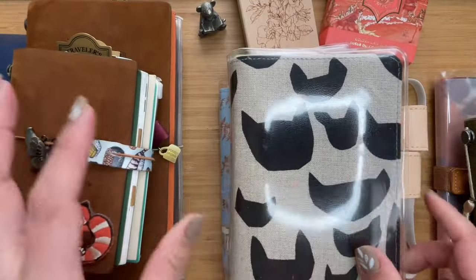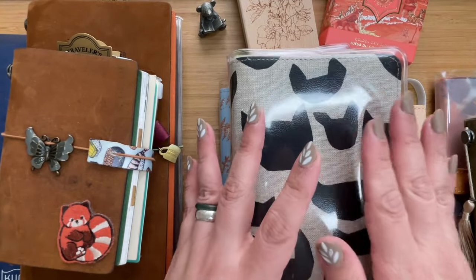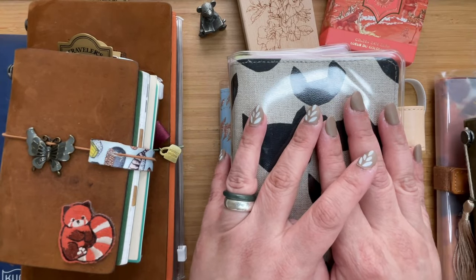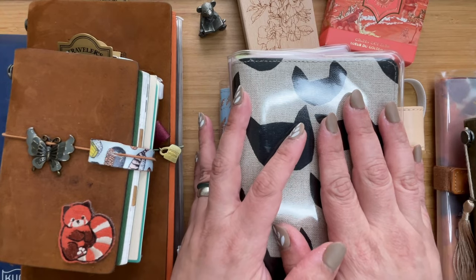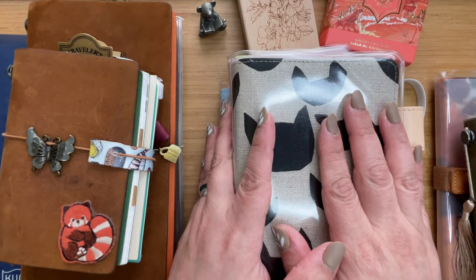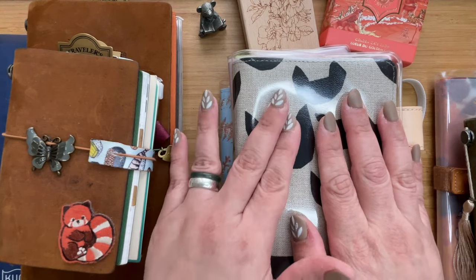I've tried a lot of paper this year because I was trying to figure out what kind I like. I used to use Moleskine a lot when I journaled — I have a lot of Moleskines; that's what I use for my ballpoint pens. But when I moved to fountain pens, I realized they weren't so fountain-pen friendly, so I had to shift. That's where I got the Traveler's Notebook in the first place.